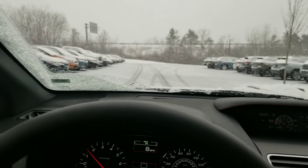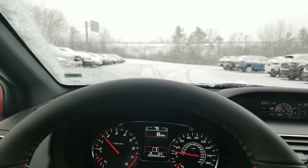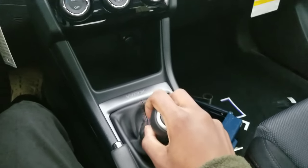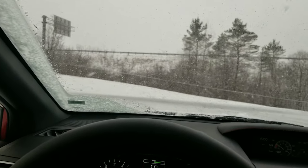At the same time as you're pushing that clutch in, you're going into gear, and then when you're ready to move you're gonna give it gas as well. Once you start rolling you can go ahead and get off the clutch. Next gear — there you go, you're driving stick.